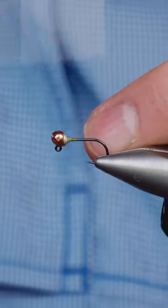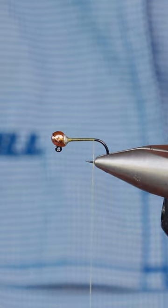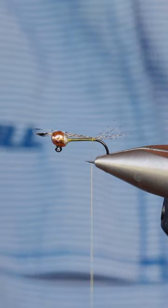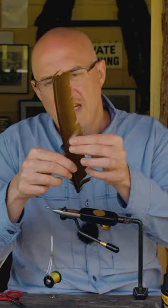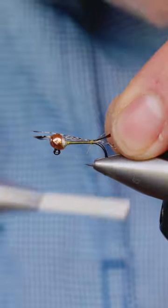Attach the tying thread and run it down the hook shank. The first thing we need to do is just put in a few tailing fibres — just make a few turns of thread and catch that in. The next material is turkey biots. Cut one off and then tie this in.